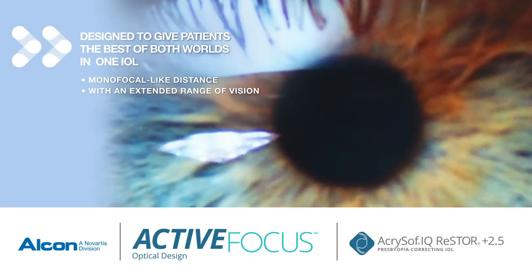Now, with the help of the Acrosoft IQ Restore 2.5 Active Focus Optical Design IOL, you can give your patients the best of both worlds.